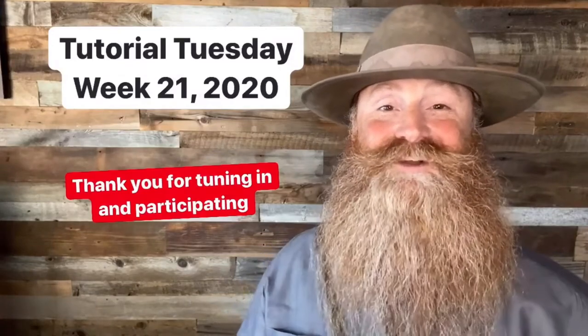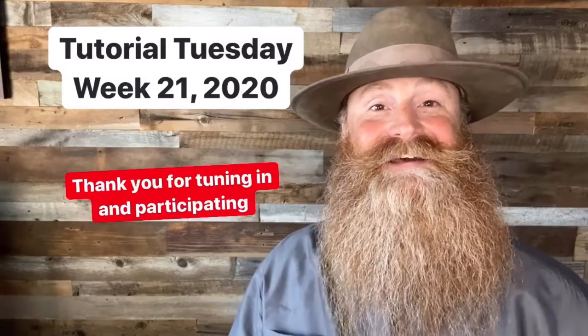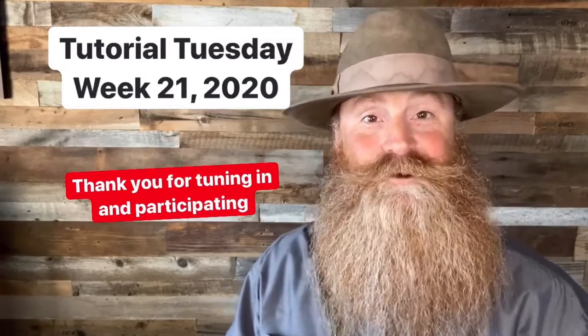Welcome everyone to another episode of Tutorial Tuesday. It is week 21, 2020. I'm glad that you're along with us. Thank you for tuning in and thank you for participating.